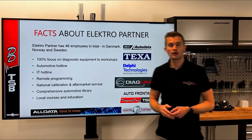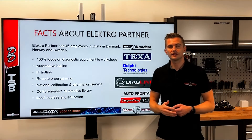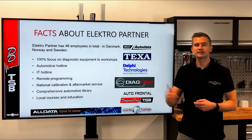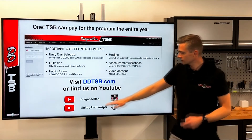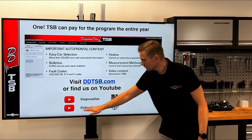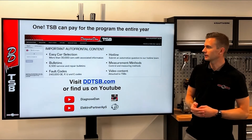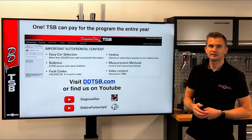If you want to learn more about Electropartner, you can visit electropartner.com. We have supported the independent workshop since 1989. If you want to learn more about DDTSB, you can find us on the Diagnose Dan YouTube channel or find videos about DDTSB on Electropartner's YouTube channel. Thanks for watching. See you next time.